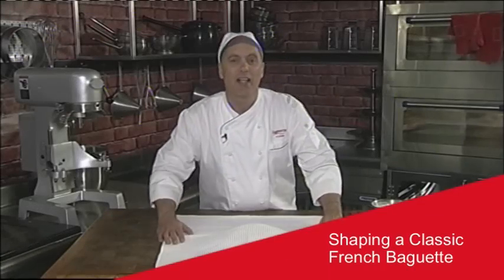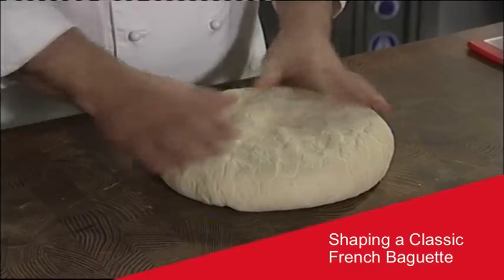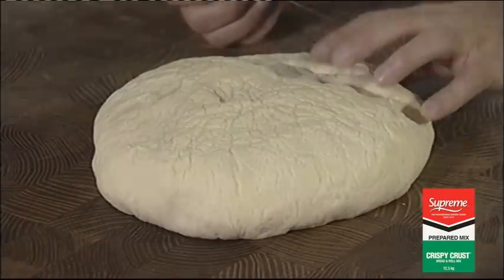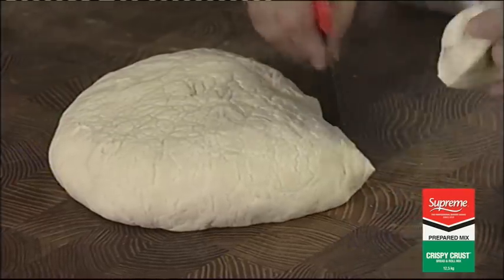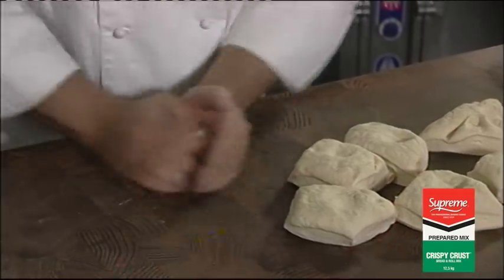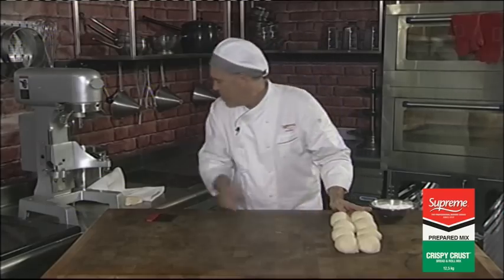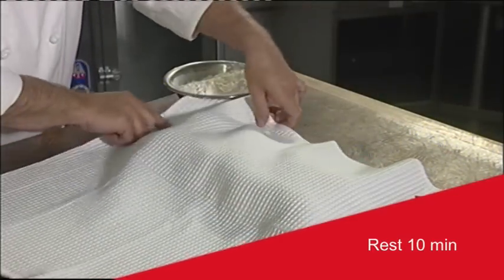I'm now going to show you how to shape a classic French baguette. I've mixed the standard Crispy Crust dough. I'm now going to cut the dough into the desired sizes, then mould them into balls. I'm going to cover them and leave them to rest for about 10 minutes to allow the gluten to recover.